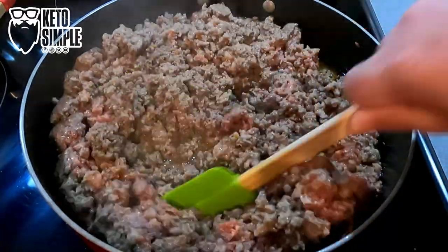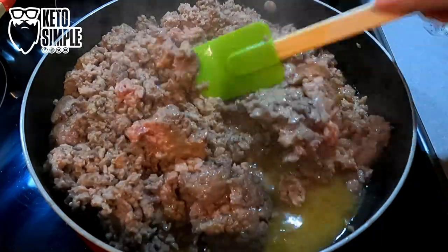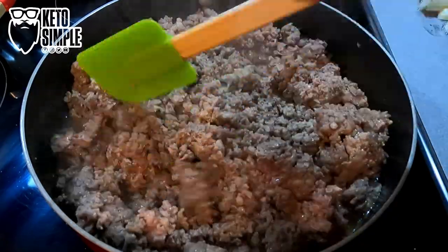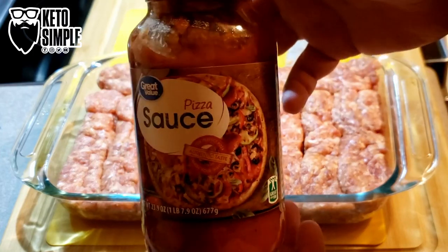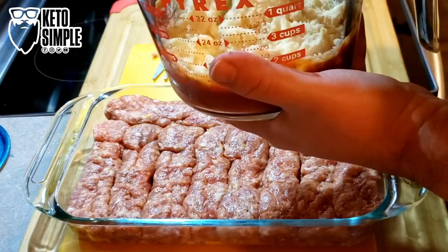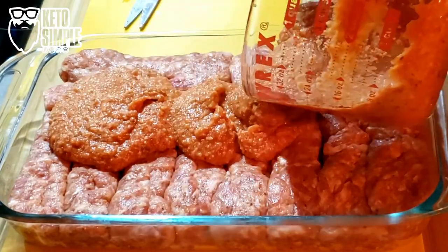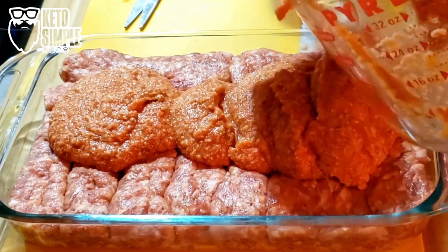I'm going to finish browning our burger and sausage. Once it's all done, drain that. Now we have pizza sauce here — this is Great Value from Walmart — and Parmesan from Walmart. You can use whatever brands you have on hand. I'm going to mix it up, make a nice thick paste, and spread it out smooth.